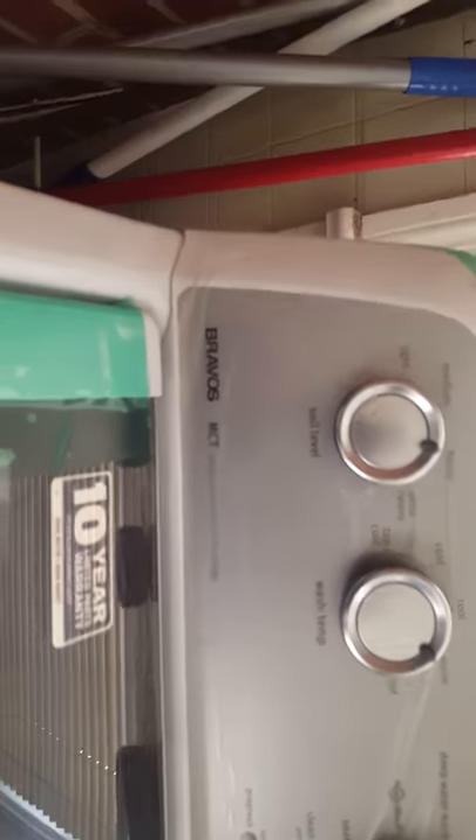This is a video for everybody who got a new Maytag Bravos — how to get extra water in it. Because on normal, the water level is really low. Let me stop it real quick. Now I got all my water filled all the way up here, but how do you do it?